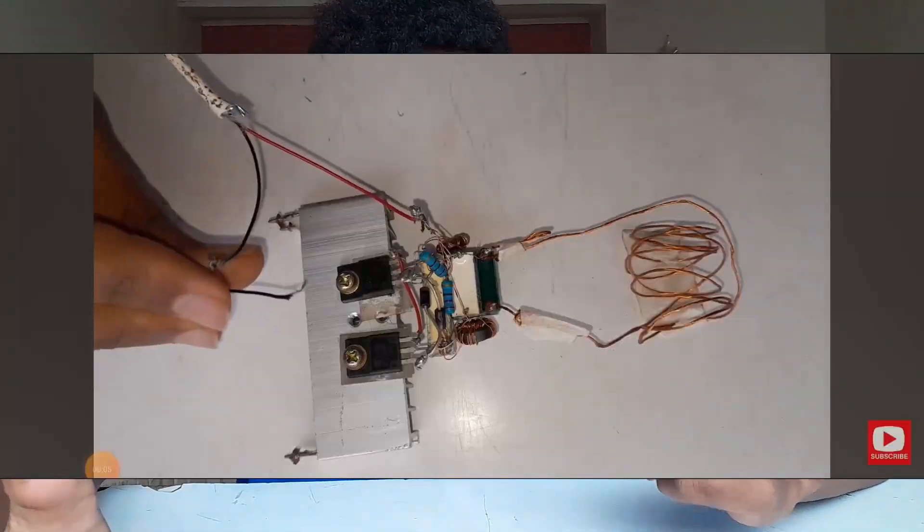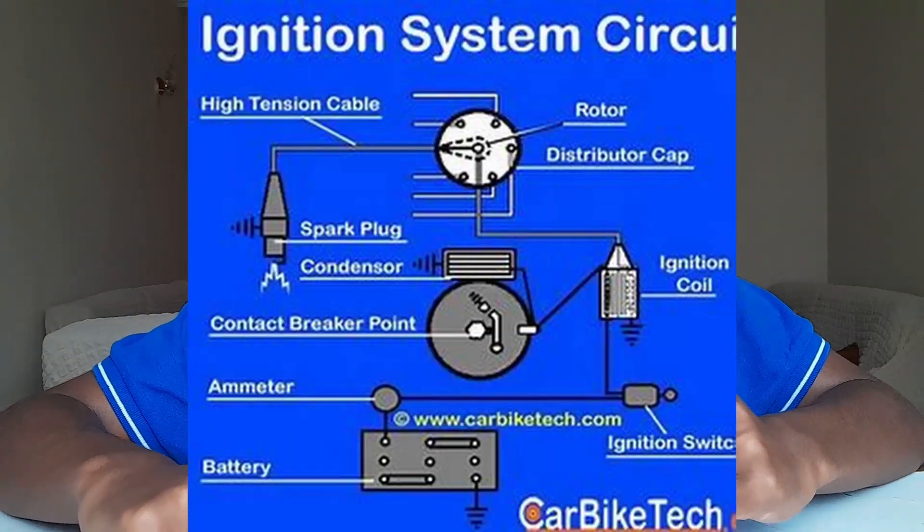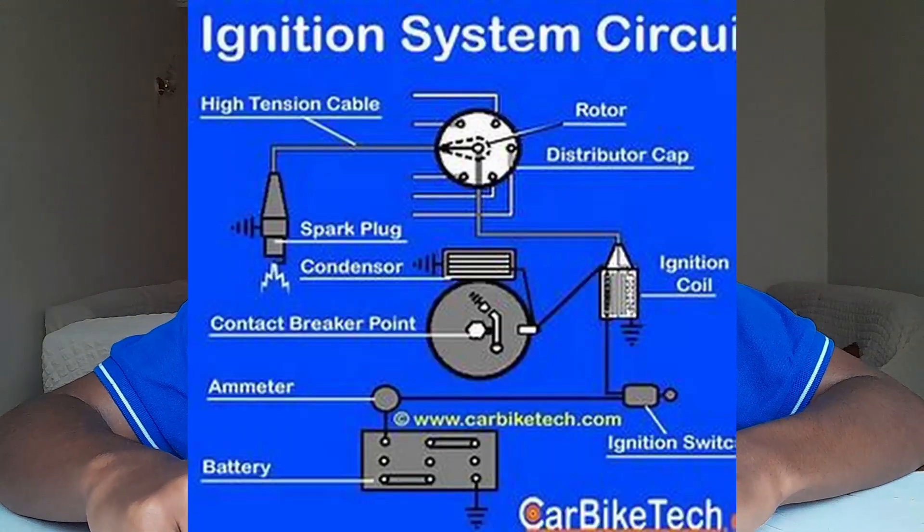For about a year now I've been producing high voltage using different components that mainly include transistors, such as MOSFETs from my previous ZVS circuit and from my tutorial on how to make the easiest and simplest high voltage. All of this uses transistors inside — transistors are one of the most important electrical components in any kind of circuitry.